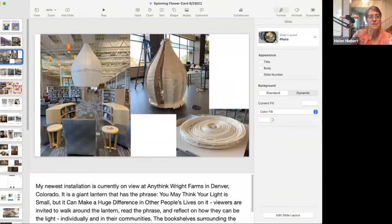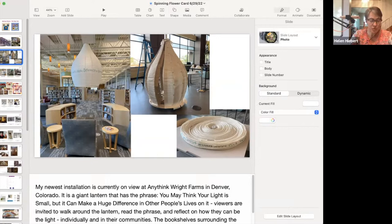Sorry about the technical difficulties — you just have to look at the notes view. This is my newest installation: it's at a library in Denver, a giant paper lantern that has the phrase collaged onto it: 'You may think your light is small, but it can make a huge difference in other people's lives.' Viewers who visit the library are invited to walk around the lantern, read that phrase, and reflect on how they can be the light, both as individuals and in their communities. If you're in the Denver area, there will be a culminating event for this project on July 30th.